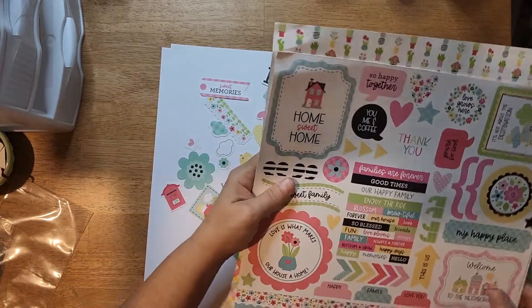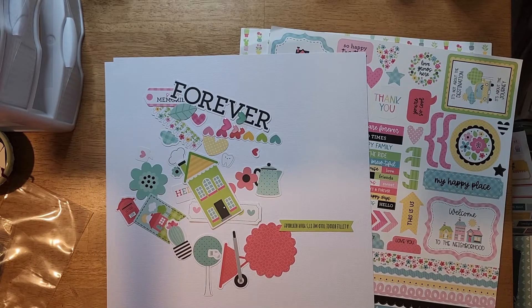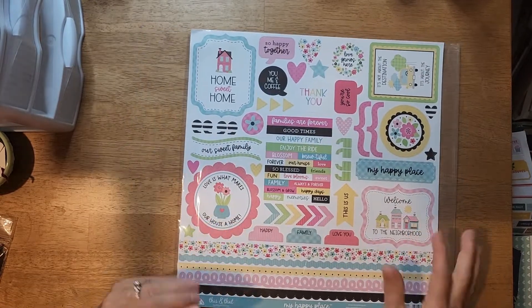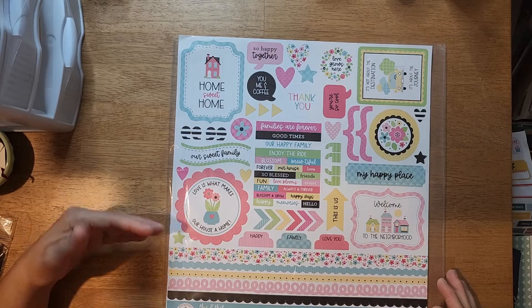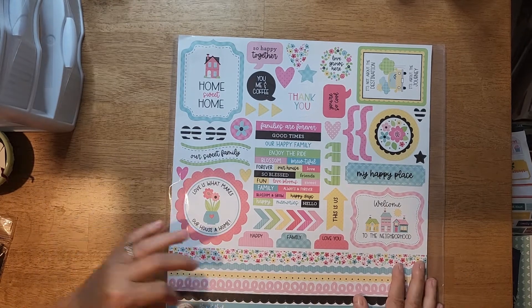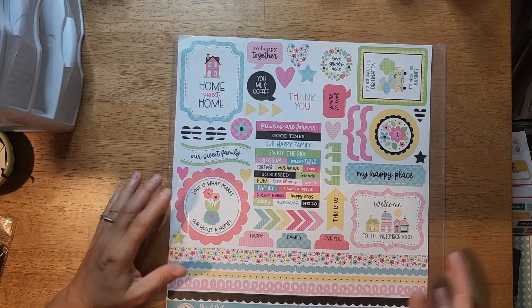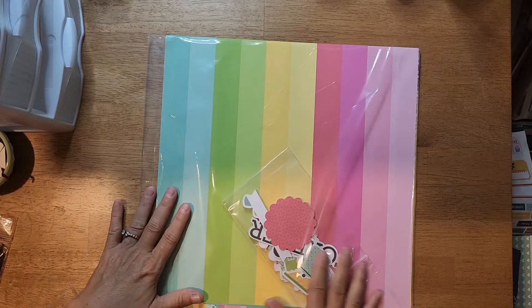What I do is take all my goodies and put everything back into this sleeve. What I put on the part you can see is the piece of paper or, in this case, the sticker sheet that best represents the rest of the papers inside. That way I can easily flip through them with my photos in hand and find one that best suits my photos. Sorry, I'm being a little slow - it's Friday evening and by the end of the week I'm a little pooped.